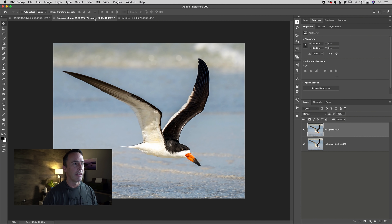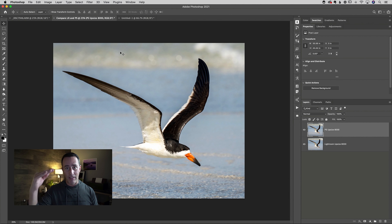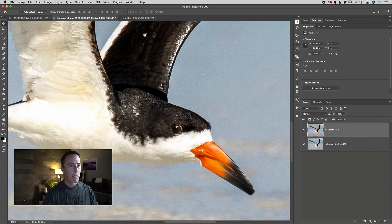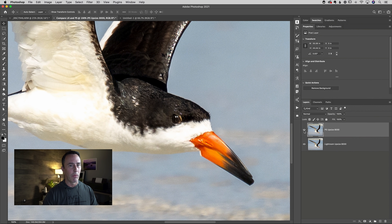For comparison, I brought both of these into Photoshop and layered them on top of each other — the Lightroom version at the bottom and the Photoshop version at the top. Both were resized to 8,000 pixels using the methods I just showed you. Let's pixel peep: zoomed in to 100%, toggling the top layer off — you're looking at the Lightroom resize version, and then the Photoshop resize version. They're virtually the same; it's pretty indistinguishable which one is which. They do a very similar job and use a lot of the same technology in the background.